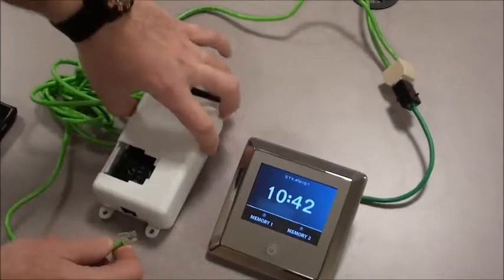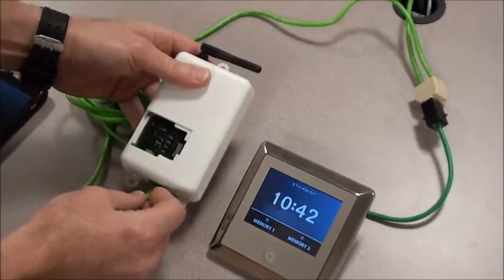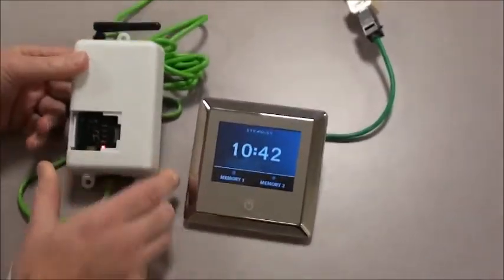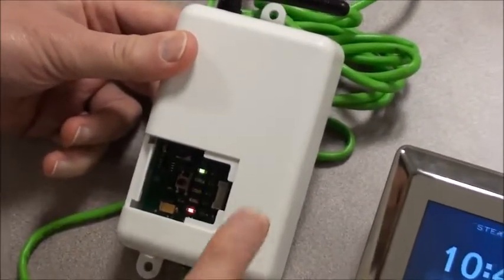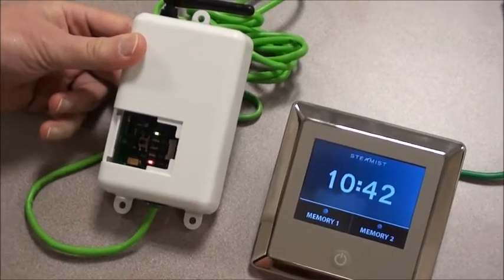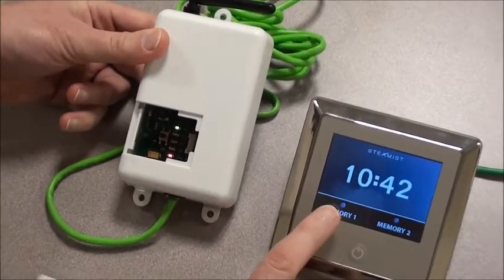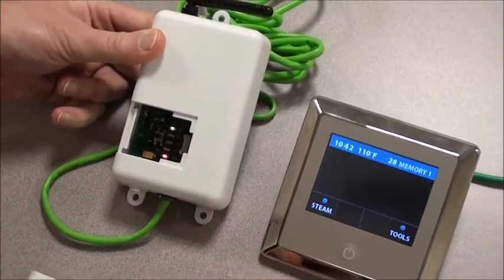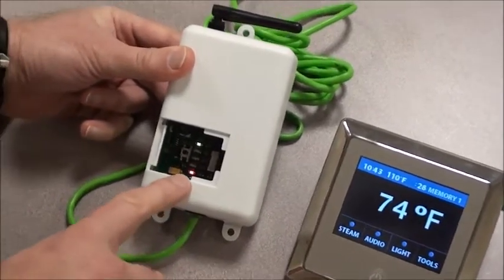Next, we're going to connect the Wi-Fi module to the system. The way you'll start, this will probably be already connected. It'll take a few moments to catch up. As you can see, there are two lights inside, now three. There should be four lights lit when this Wi-Fi module is communicating with the control. Since we just plugged this in, we want the control to acknowledge that this Wi-Fi device is in the formula. So if we hit memory one to start it, the control will now look for this device — and now it found it.